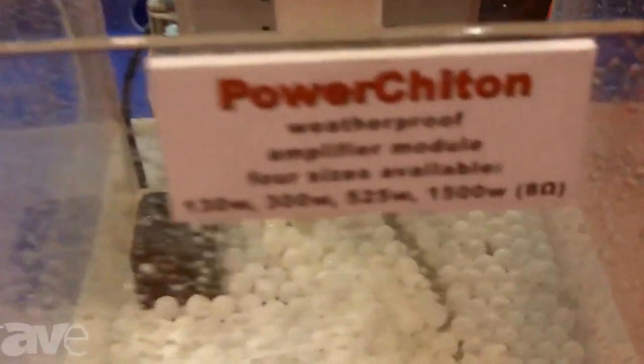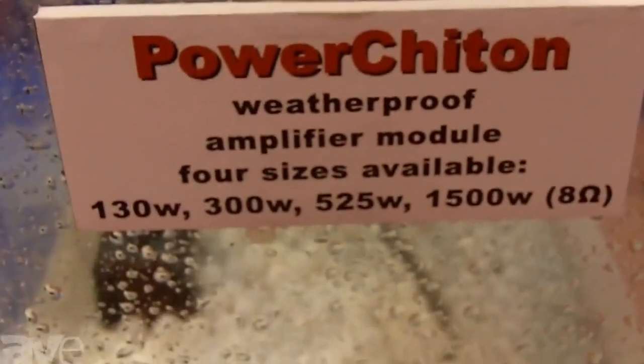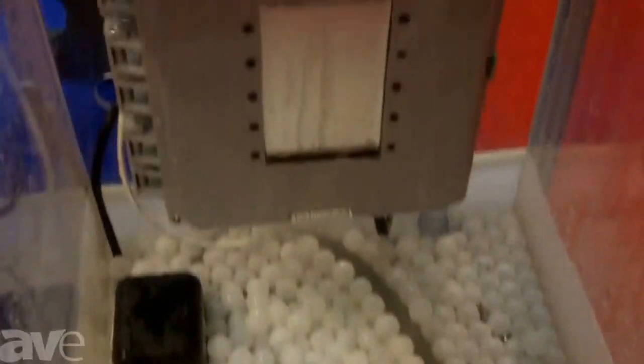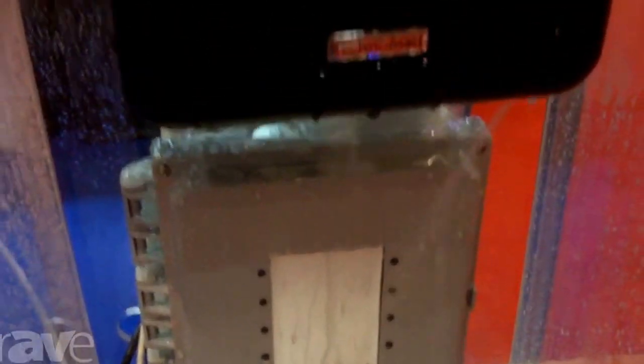This is a completely passively cooled, fully environmentally protected amplifier, and there's a range of these from 90 watts all the way up to 1,500 watts with a variety of network options. It comes standard with balanced line level inputs, but you can use a variety of things, including audio over IP or RDL's twisted pair.